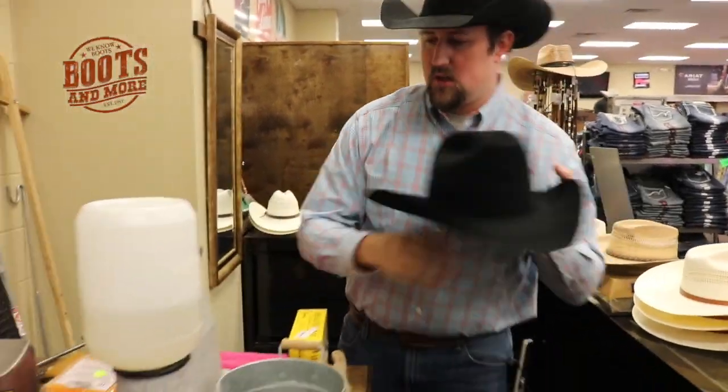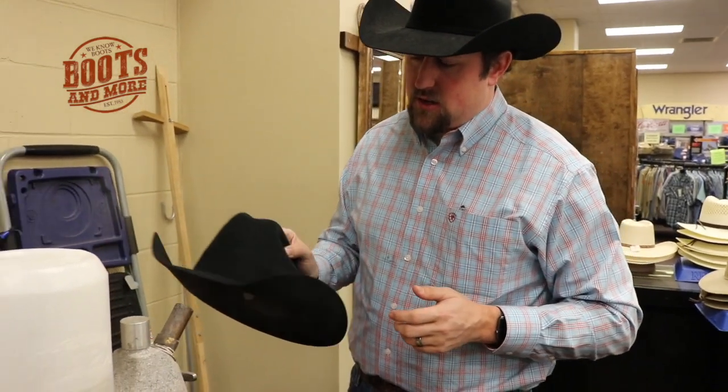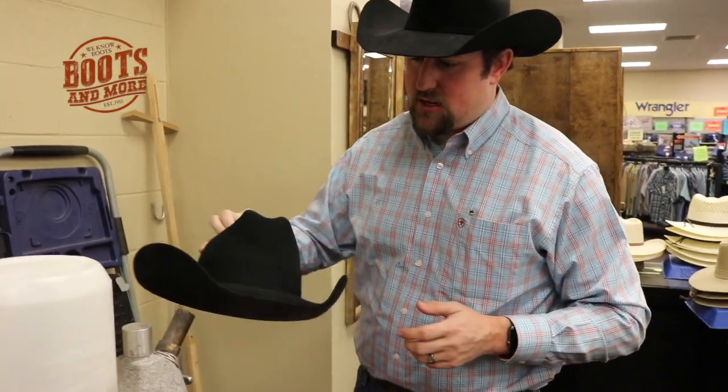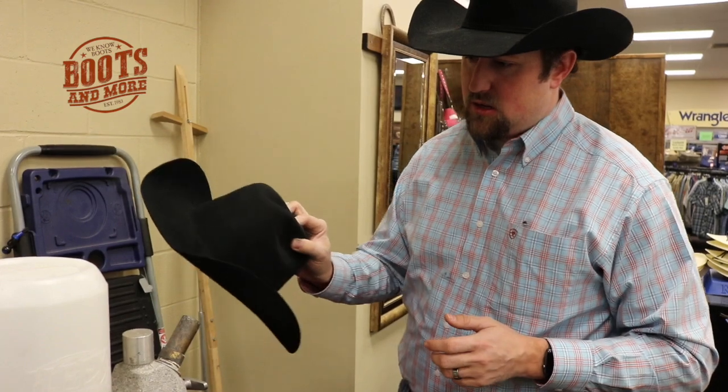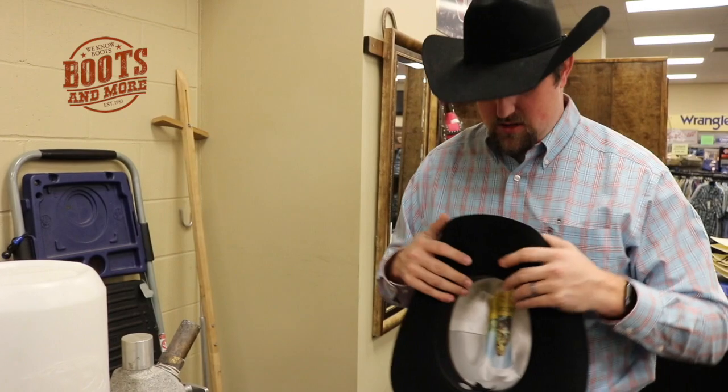Let's turn this steamer on here, make sure it's all balanced out and straightened up. Alright, so we got our steamer on and now we're about to straighten up the front here and make sure the brim is just right and it's fitting right.